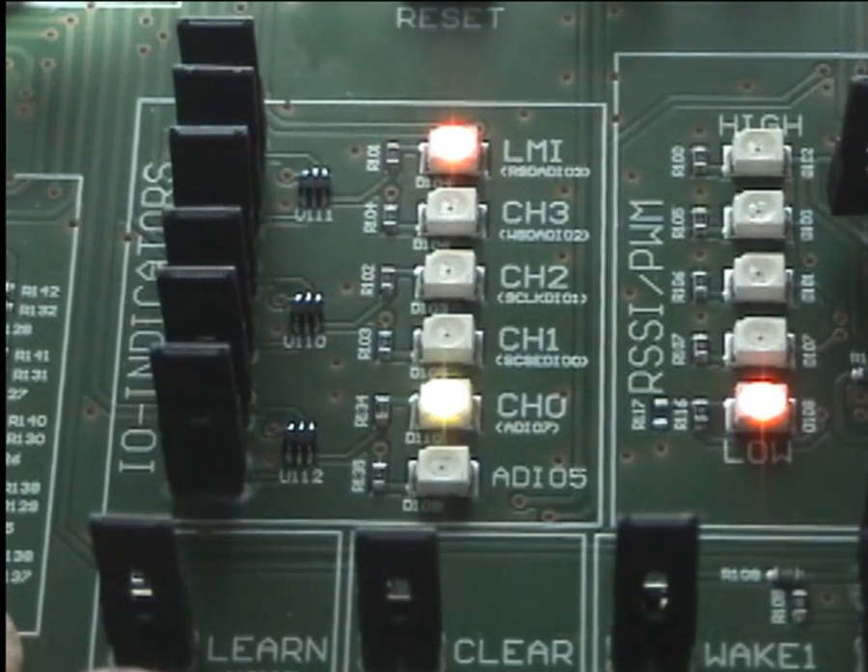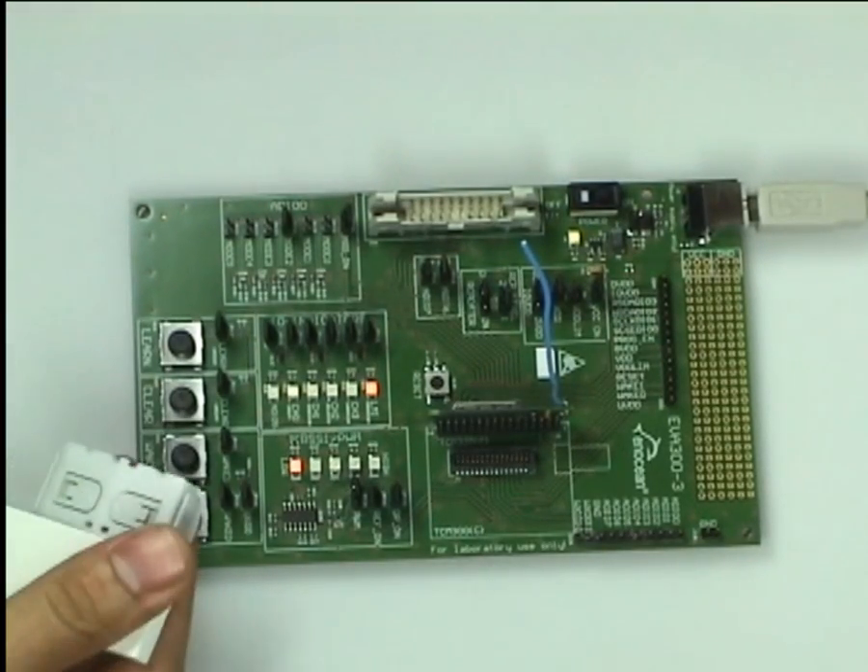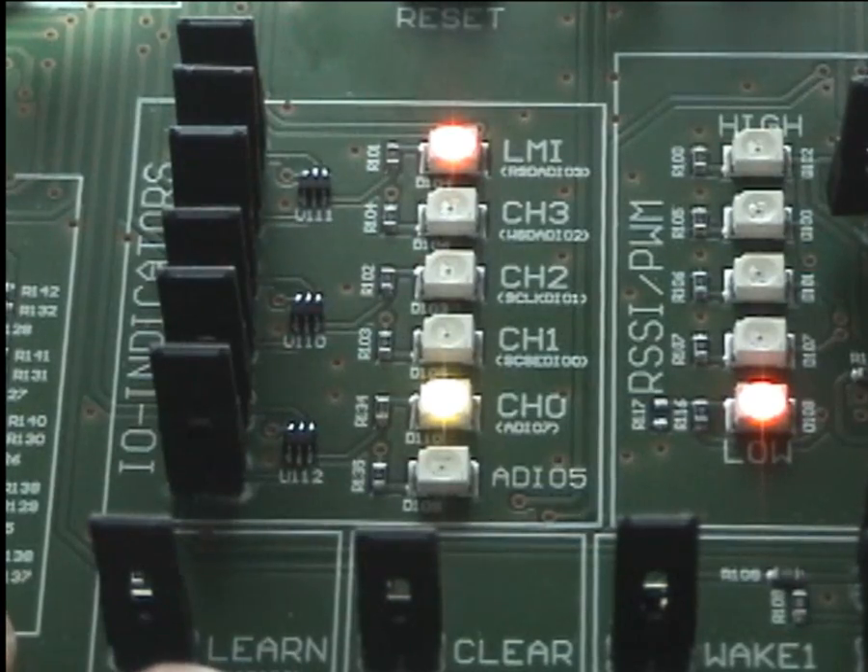After entering the learn mode the LEDs have changed. The LMI LED is on and our channel LED is flashing. To learn in the PTM we just press and release one rocker. After the TCM receives the telegram and learns in the PTM it turns on the channel LED for two seconds.